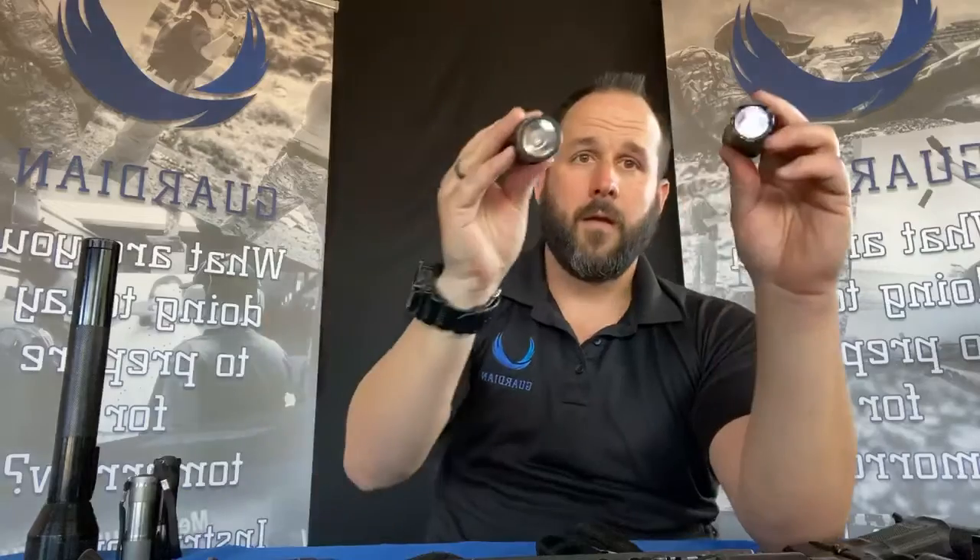Let's talk about lumens. Lumens is the measurement of light at its source — and this is why lumens is actually a deceiving unit of measure for lights. You may have had a 500-lumen light here and a 500-lumen light there, and when you shine them you wonder why one is brighter. It's because lumens is measured at the LED source inside, not at a distance or at what you perceive.